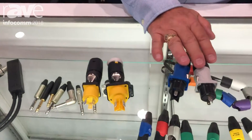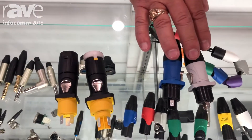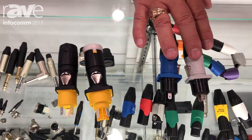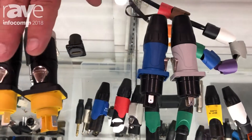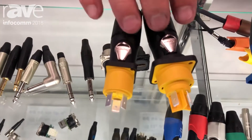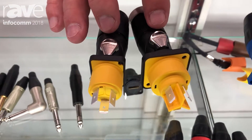We already have the HP Series, which is the 25 amp, 250 volt. But that series is not rated to be make and break under load, and it's not IP65 rated. Those are in production and available today. But we're now introducing our HPT Series, which is True1 Compatible, and it is make and break under load, and it's also IP65 rated.